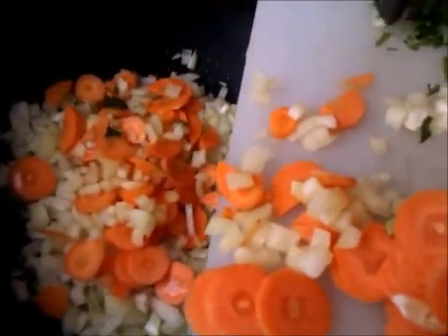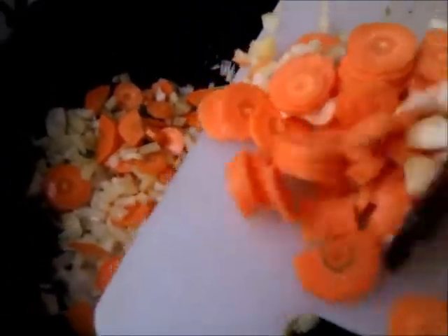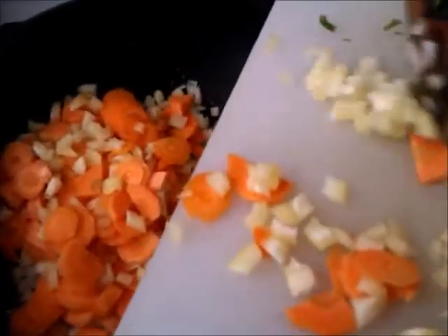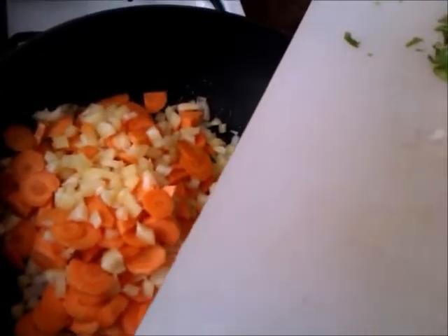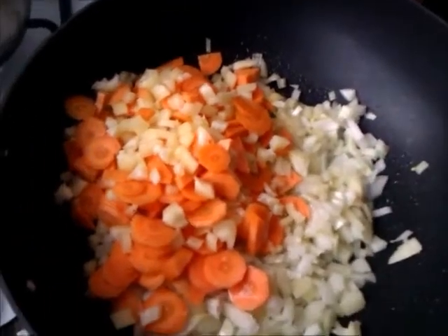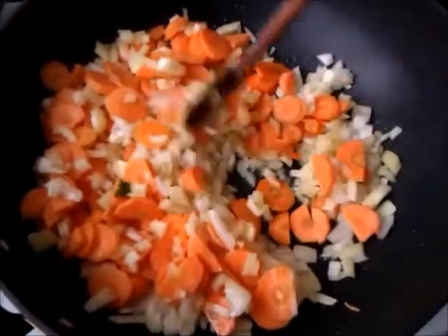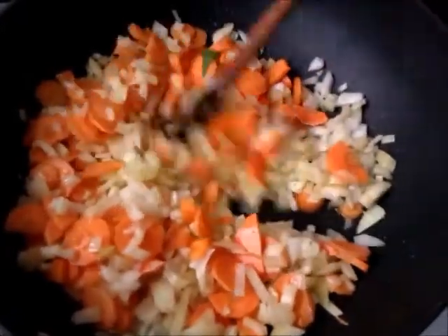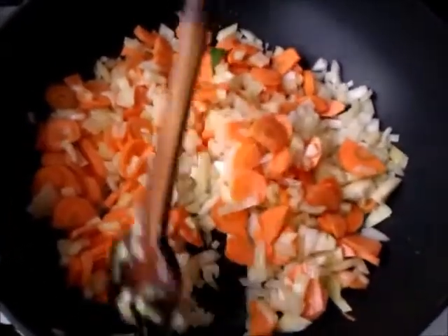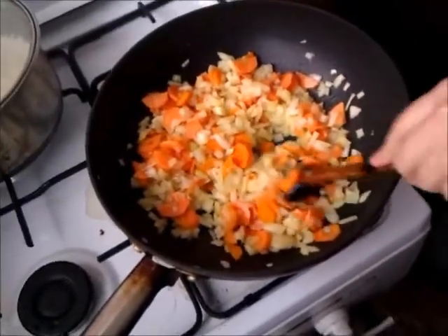We're dropping the carrots and peppers in, which need to cook for a little while — make sure that you mix them in well with the onions. Those onions have been cooking for some time now, and while they could use a few more minutes, we don't want to burn them while the carrots and peppers are on top and haven't gotten soft yet. So now that they're mixed in, we're gonna leave them for another 10 minutes to cook.